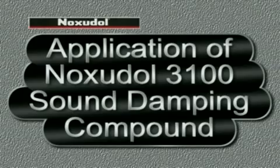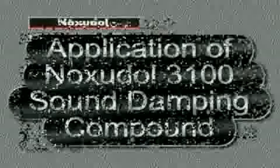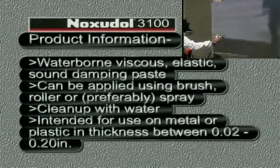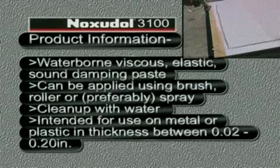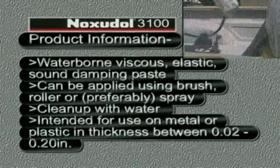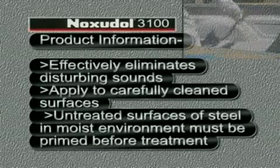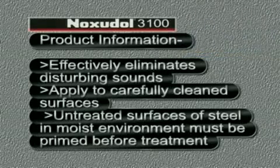In this video, we show you how to apply Noxadol 3100 using a spray unit. Noxadol 3100 is a waterborne, viscous, elastic sound damping paste. It can be applied using a brush, roller, or preferably spray. It cleans up with water, and it's intended for use on metal, plastic, including fiberglass and composite materials. It effectively eliminates disturbing sounds.